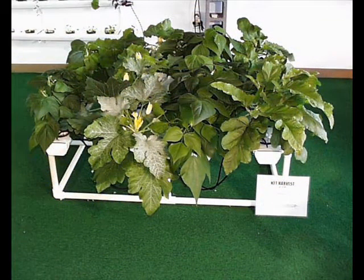This hydroponic unit with the squash plants in it is great for part of the test, but you must have two hydroponic units planted identically. That way we can tell the difference, and then you take your photos of the two units.